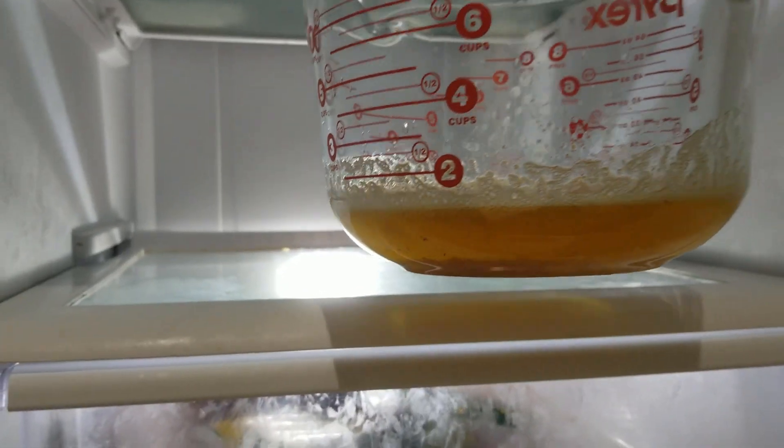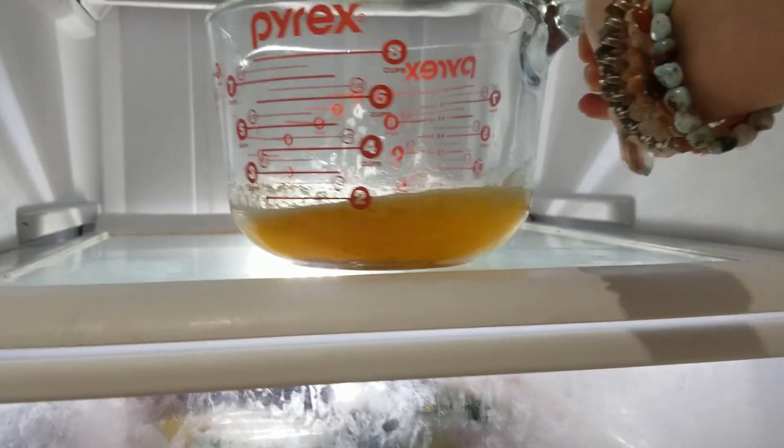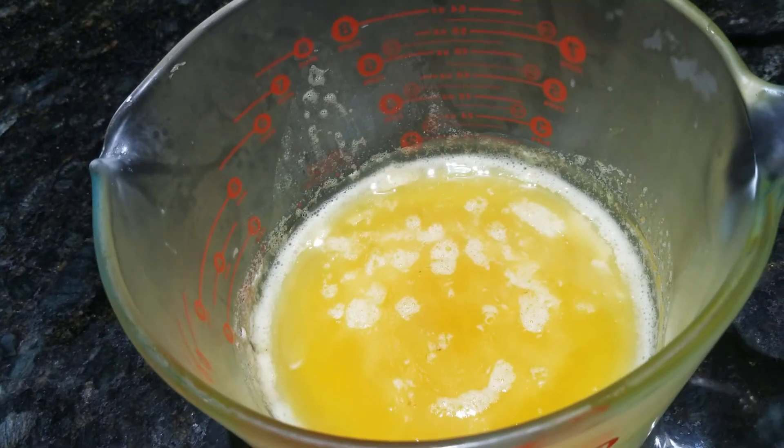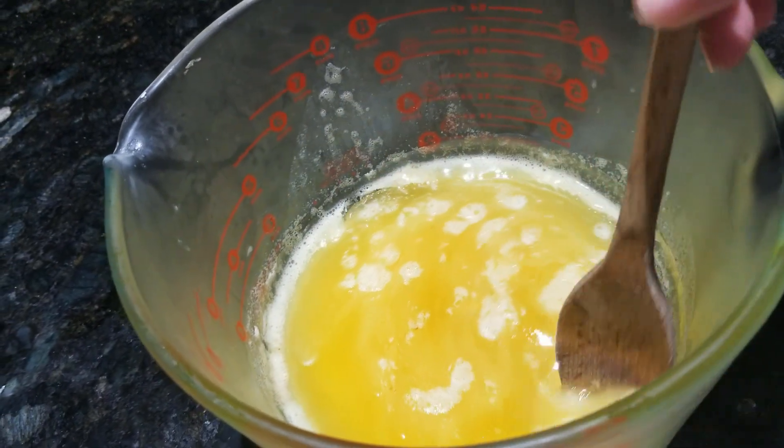That goes in the fridge for an hour or so to come up to room temperature. When it's chilled enough it will be slightly thicker, but you will still be able to stir it.